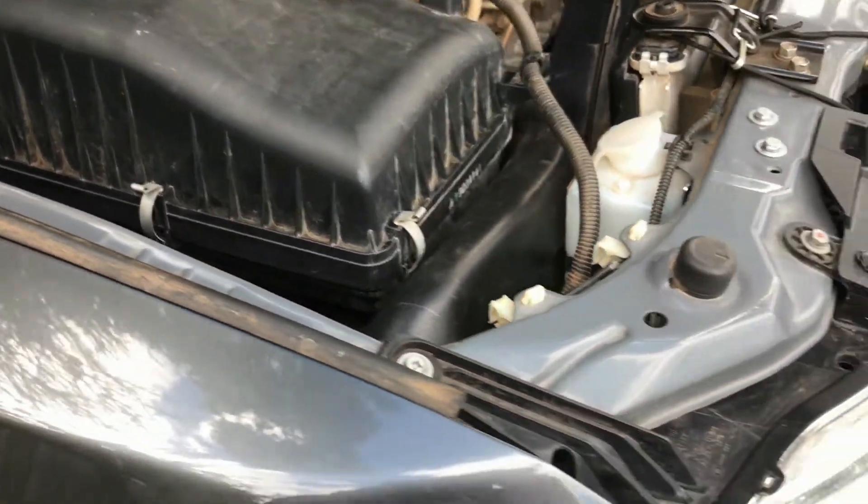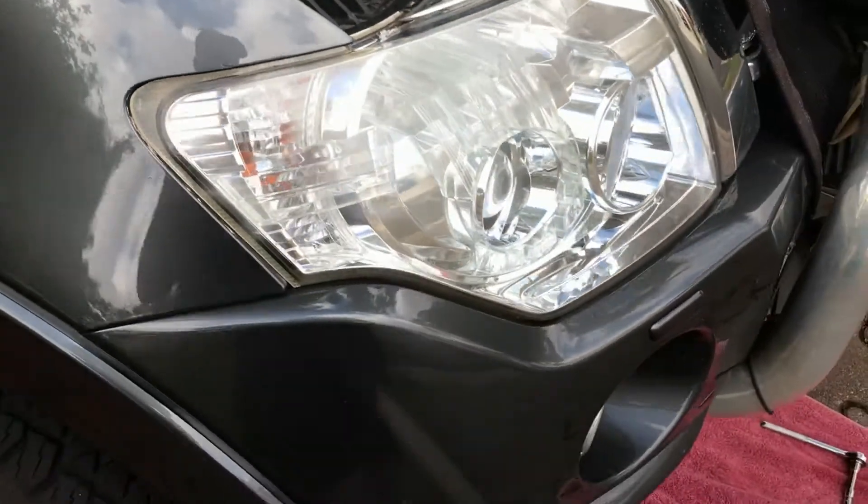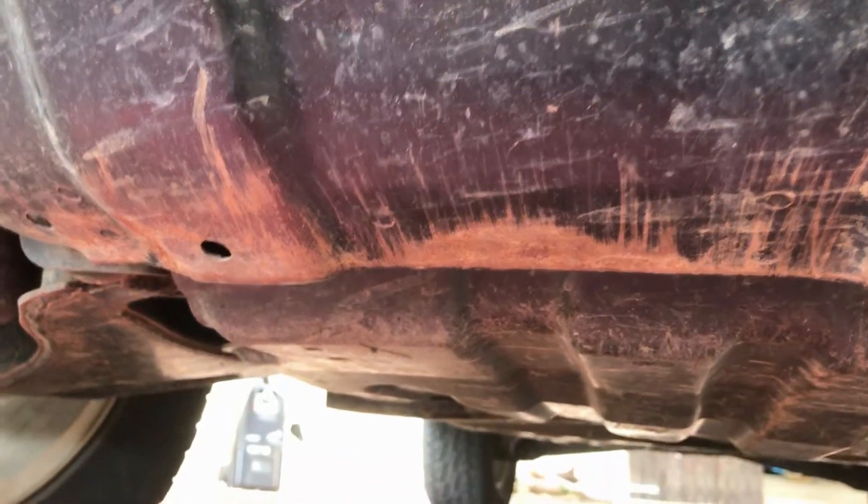Now I need to go underneath the car and remove the bash plates. Under the car we've got a bolt here, a bolt over this side as well, and one at the rear and one at the rear.